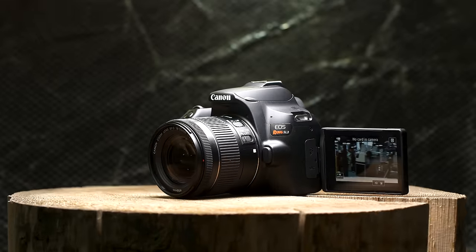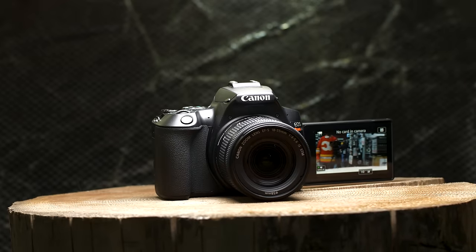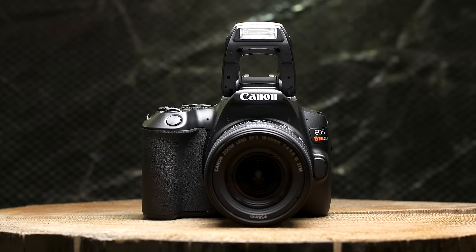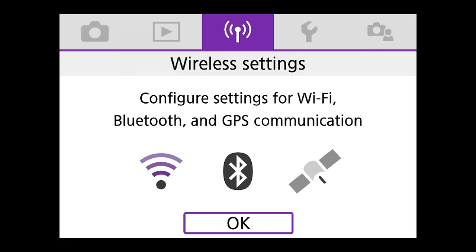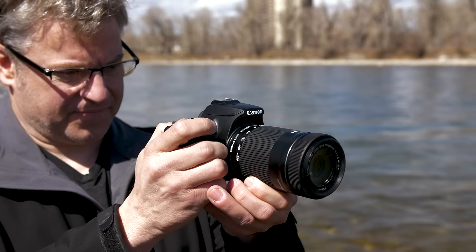One feature I love is the articulating screen, which is great for low-angle and high-angle shots. Something I haven't seen for a while is a manual pop-up flash — you just flick it up to turn it on. The touchscreen is really responsive, nice and bright, and Canon always does a great job with their touch screens and menu interface for beginners. Keep in mind this camera is not weather sealed whatsoever, so be cautious of that.